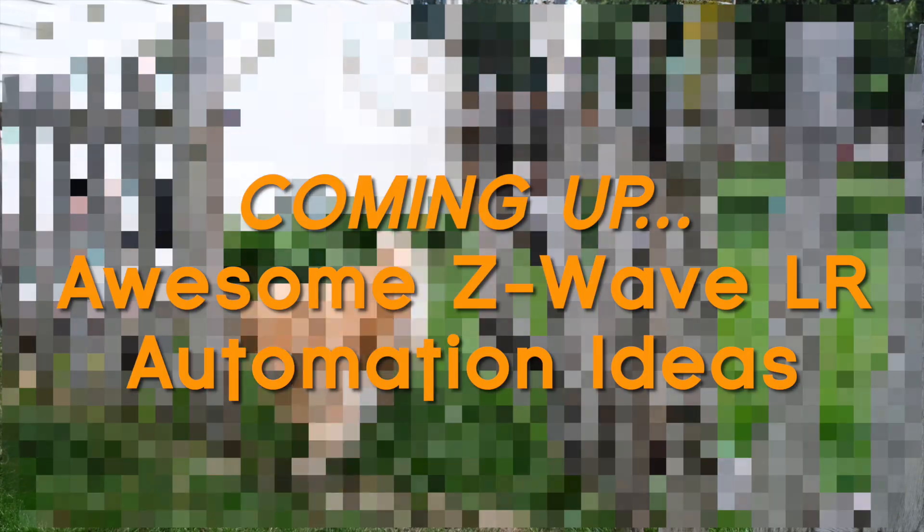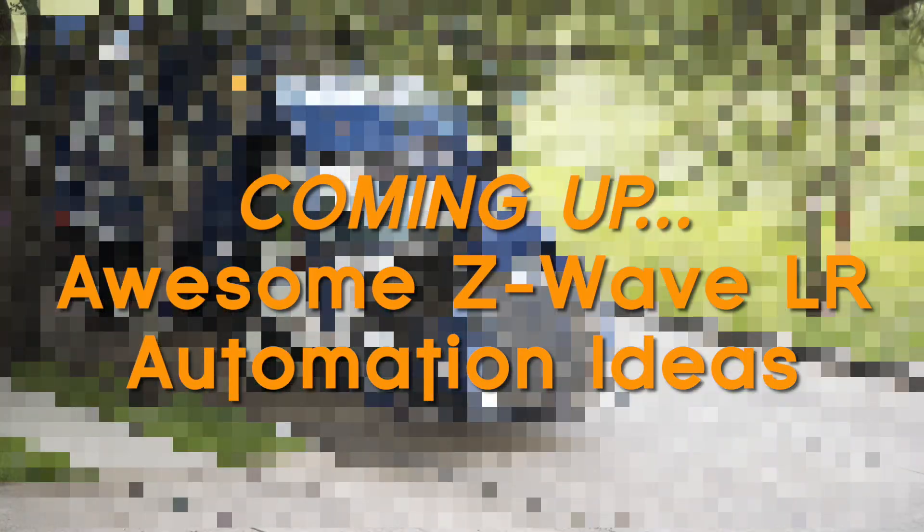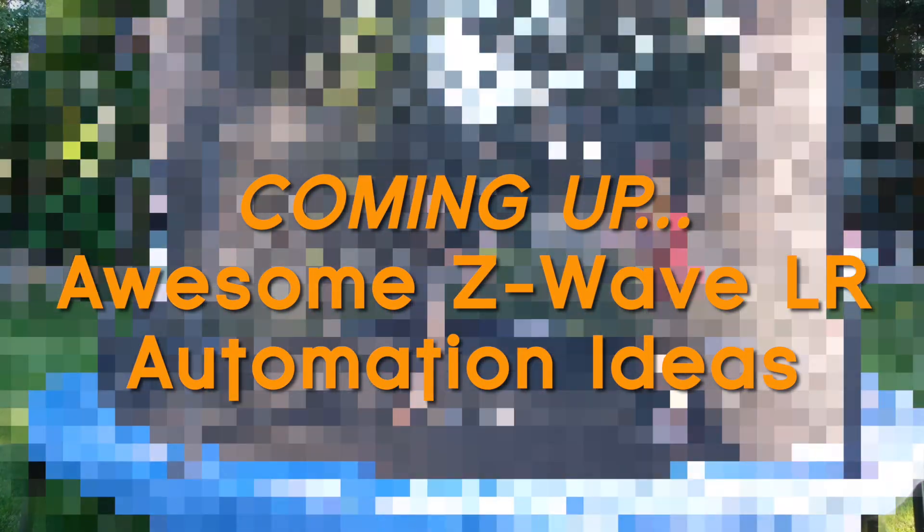Z-Wave Long Range is finally here and you probably don't care, but maybe you should. Today I'm going to show you some automations that you can do with it that you really can't do with any other protocol.